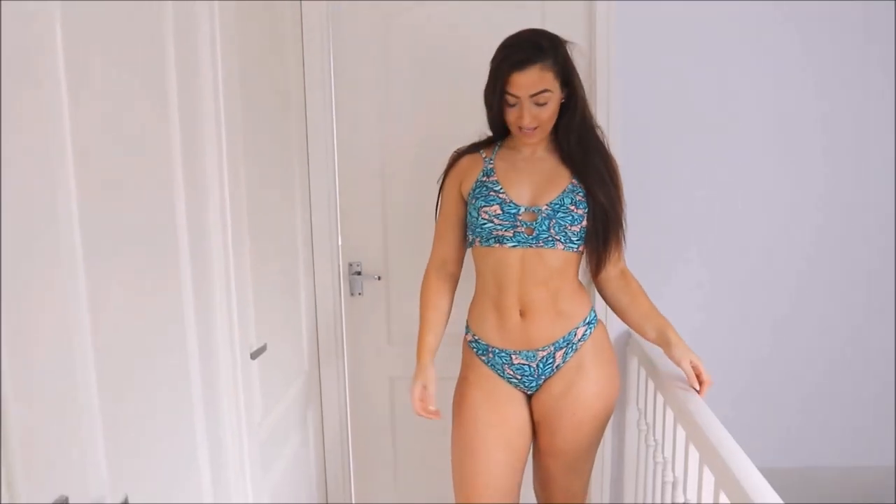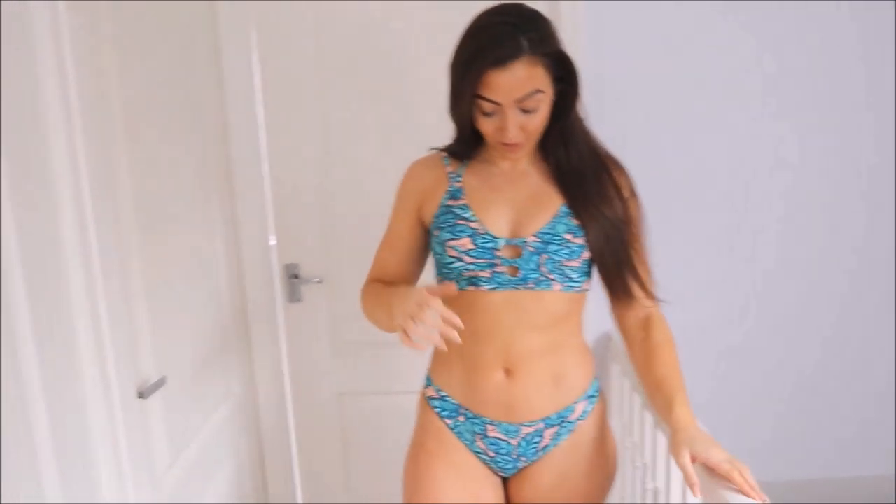That is nice — it looks really nice. This design was one of my favourites. When I saw it online I was like, I can imagine this being a really nice holiday vibe because it's got palm trees on it, which is holiday vibes.